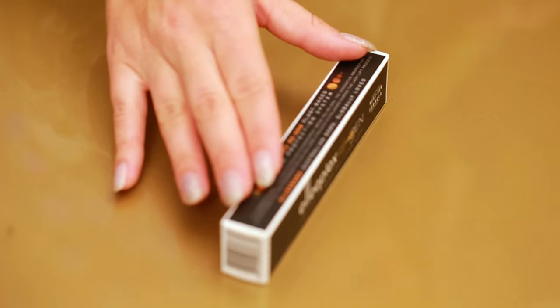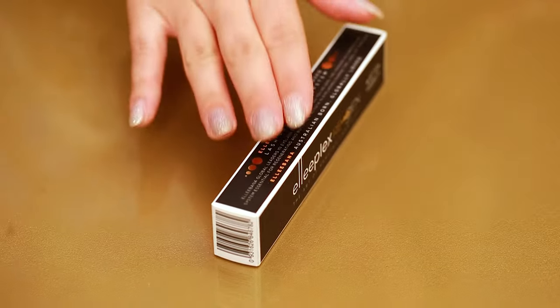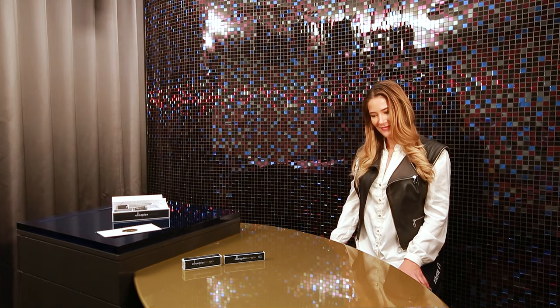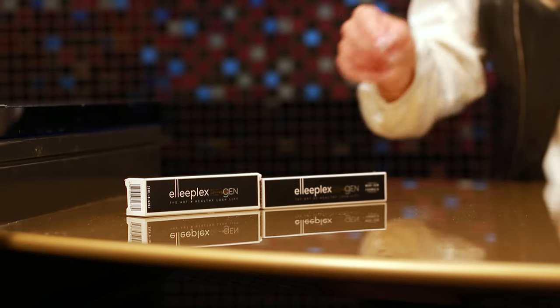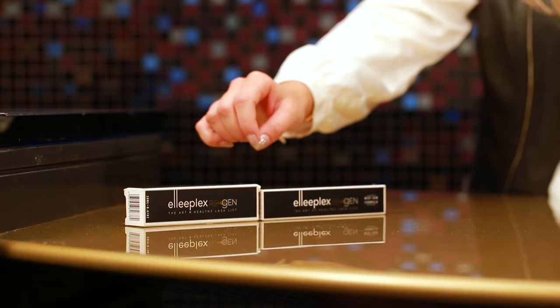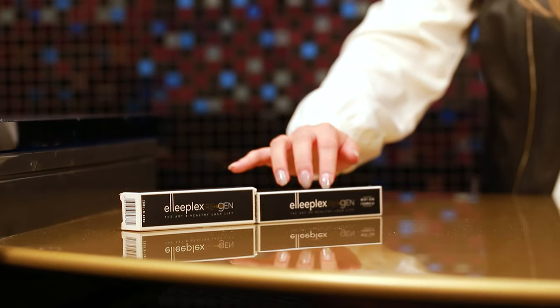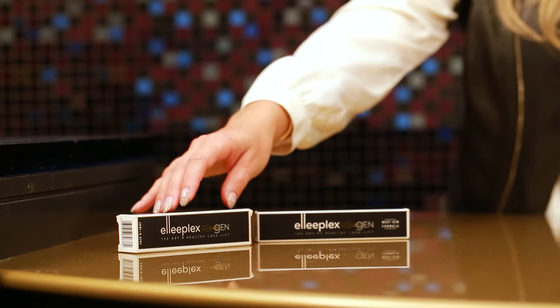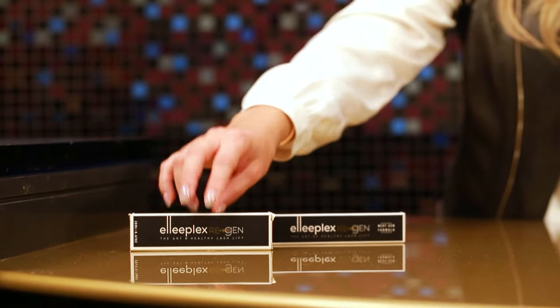Let's have a look at how it compares to the old Regen — the previous Regen system. The first thing you'll probably notice is that the packaging is different between the old and the new. The next-gen Regen has a slimmer, slightly longer packaging compared to the previous system.